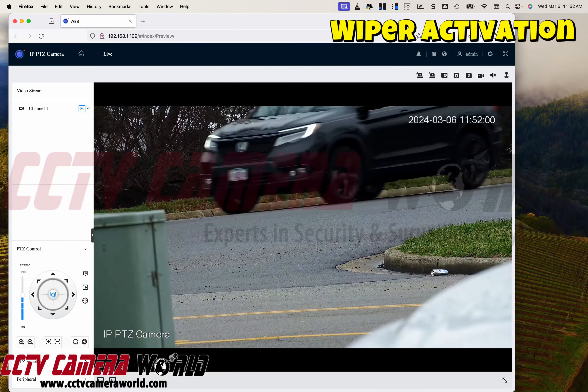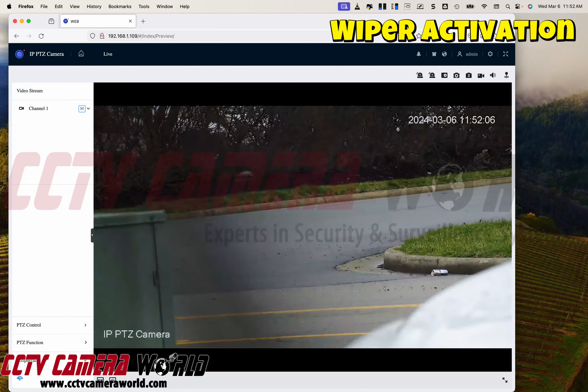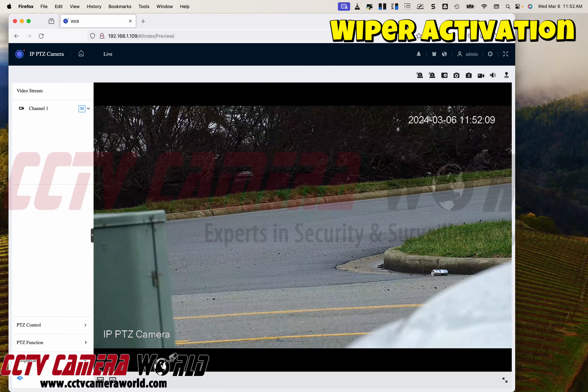While I'm waiting here, I'm going to show how you can even use the wiper function. There's a peripheral menu here, and when you press that, the wiper will actually activate and clean. That fuzzy thing you saw is actually the wiper moving in front of the camera lens and cleaning it. But there is no liquid to be dispensed — just keep that in mind.